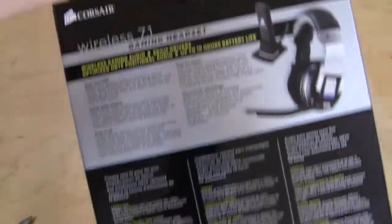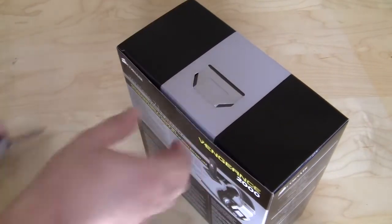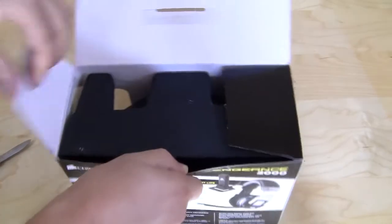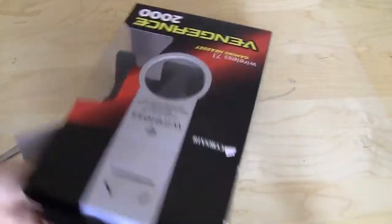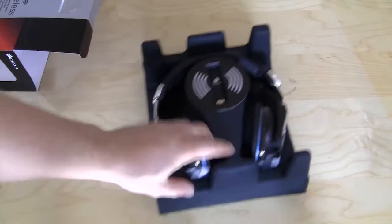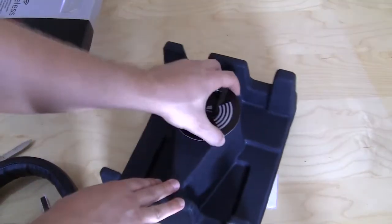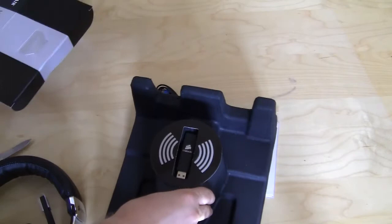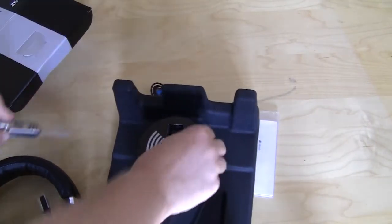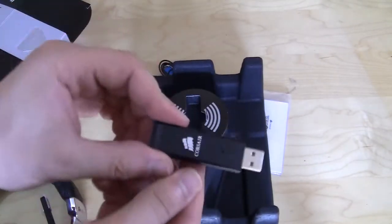On the back it goes over a lot of the features. Let's just get inside because I know that's what you guys want to see. Taking it out, everything is packaged pretty nicely. Taking the headset out, we have our USB transmitter here.